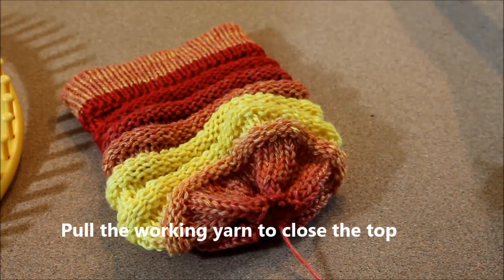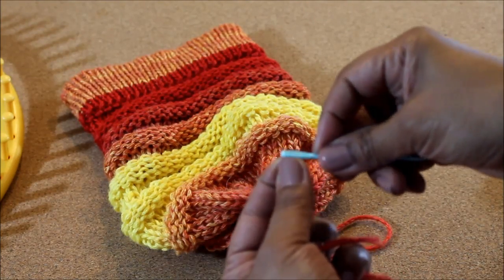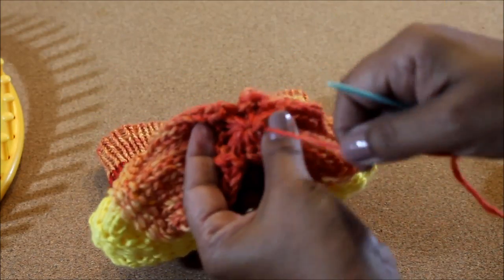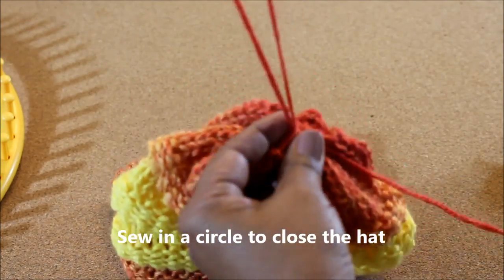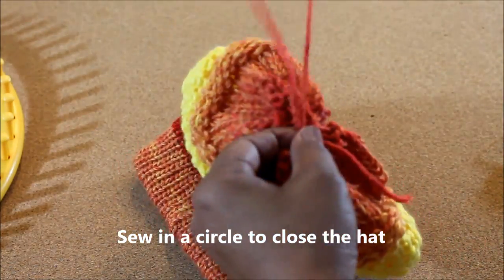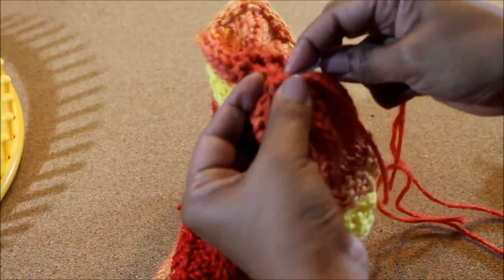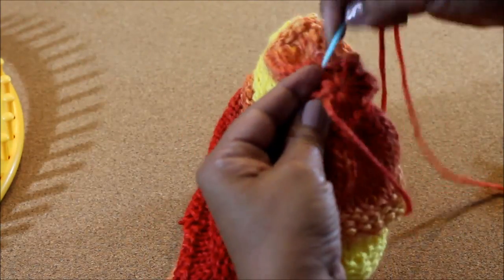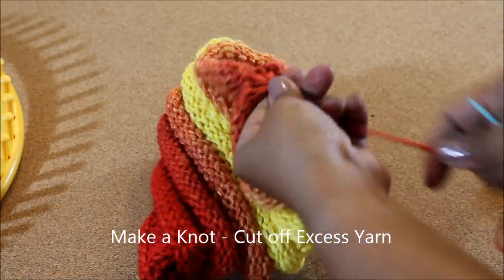Now get your needle and sew it. It's probably a good idea to cut your string a little bit more than I did to make it easier. We're going to sew this in a circular manner. Make a knot and cut off the excess yarn.